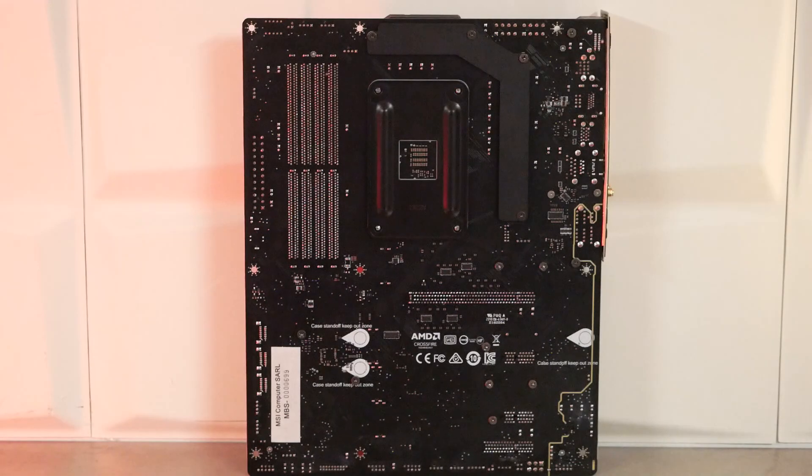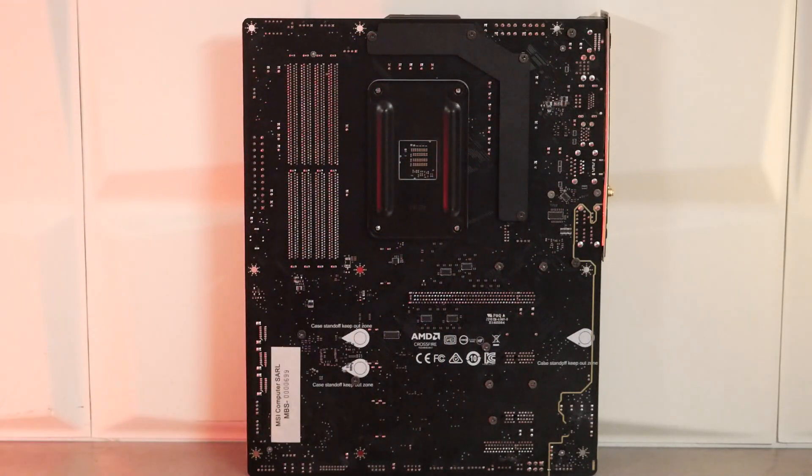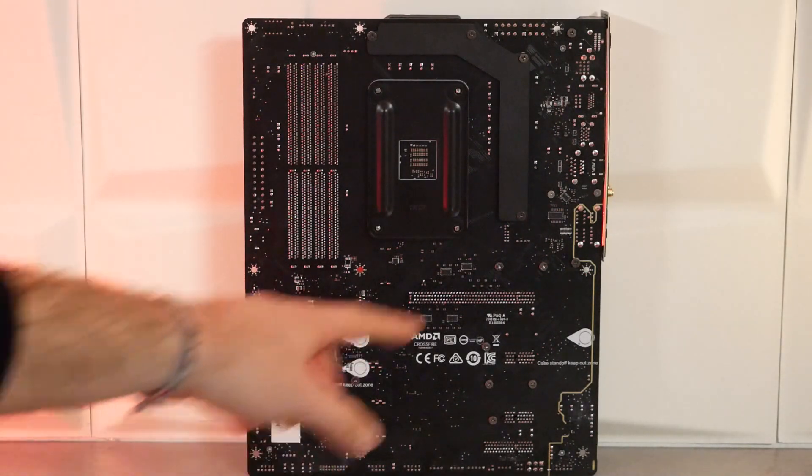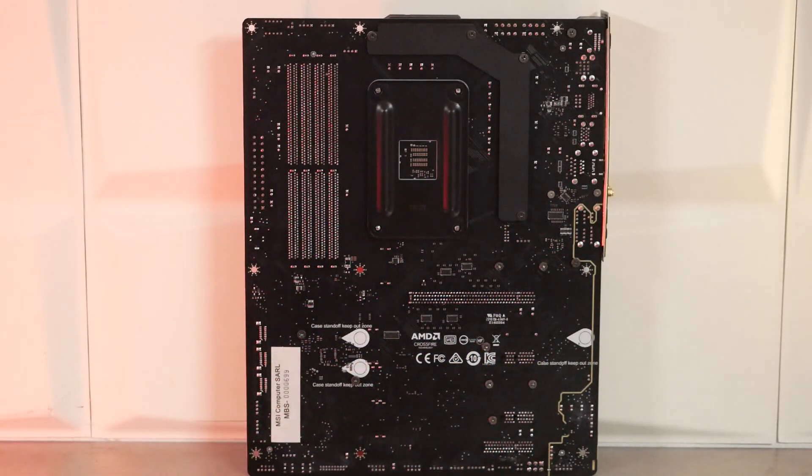On passe maintenant à l'arrière de la carte mère. On va retrouver un PCB noir avec le renfort du socket, le renfort de la solution de refroidissement qui s'occupe de refroidir les 14 plus 2 phases d'alimentation. On voit bien également la séparation du circuit audio au niveau de la carte mère.